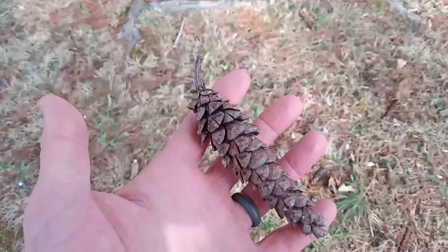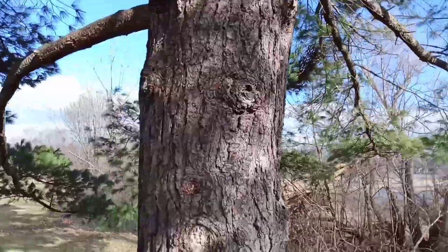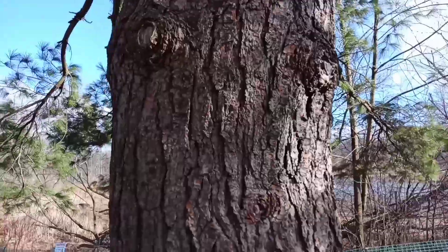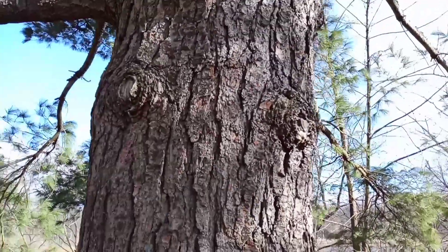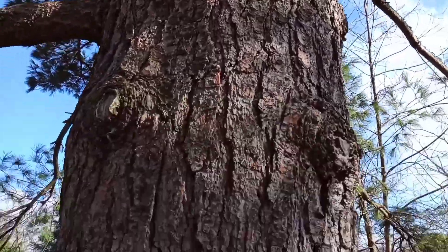Here's the seed cone. If you take a look at the bark, it's going to be dark, real blocky, and deeply furrowed if it's an older pine. It'll only be smooth, dark green, and actually pretty thin if it's a younger white pine.